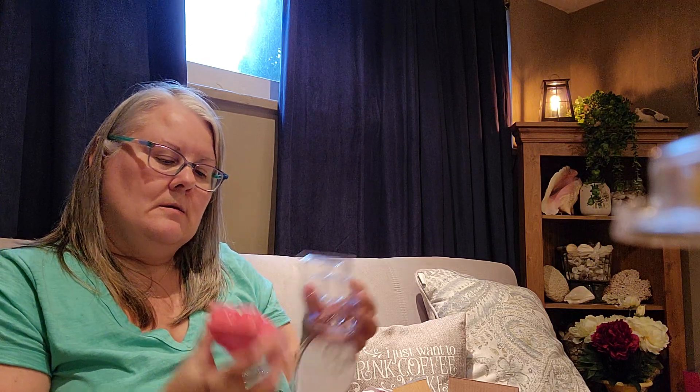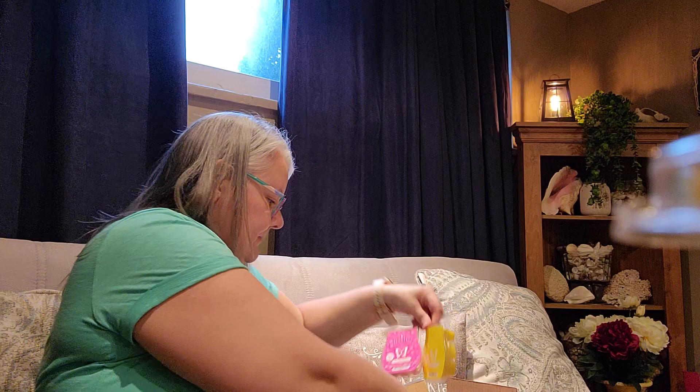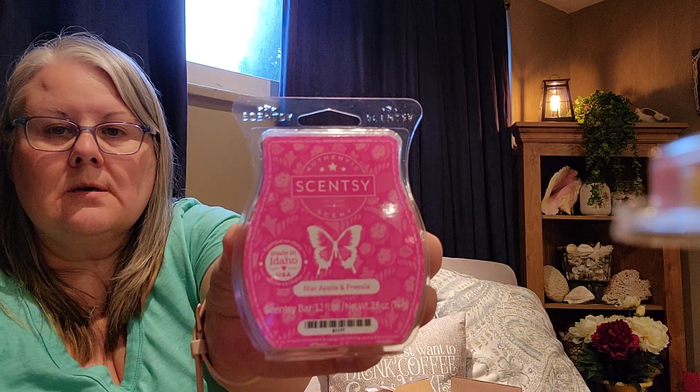Star Apple and Praesia is another one from the collection I did not smell before. Oh, that's not bad — I can't wait to get to warming some of these. And of course, another Star Apple and Praesia and another Sparkling Yellow.